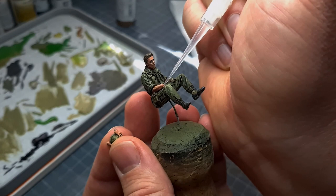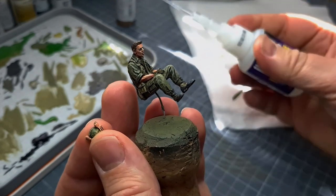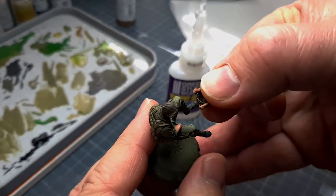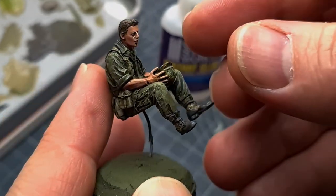Having done this, we can now move on to gluing his helmet and hands in place. To do this I'm using a gel-type super glue - it's essential to use this type because this is a resin figure and normal super glue will not do the job. And there you go - he's holding his helmet and it looks nice.